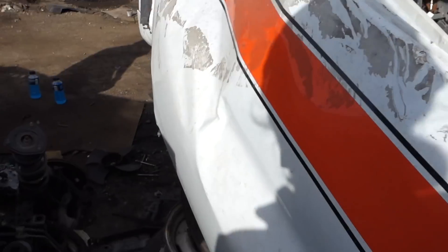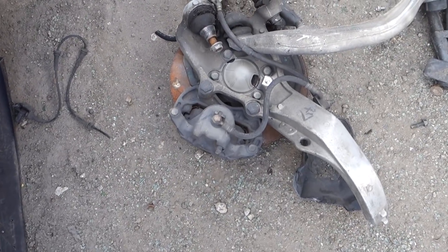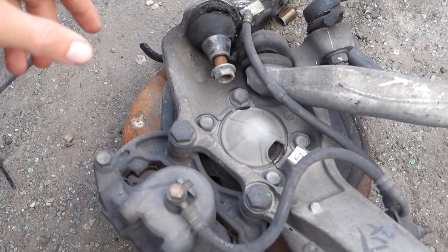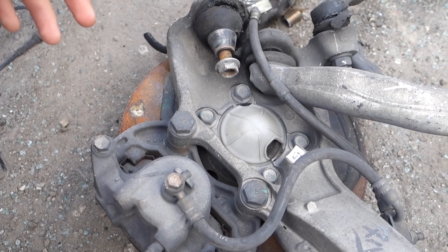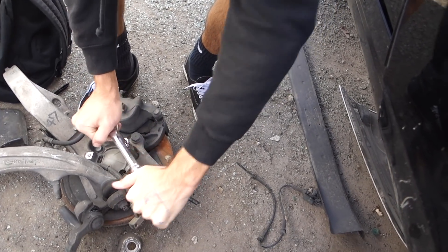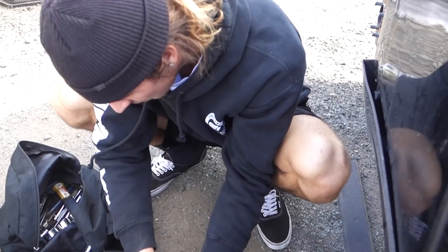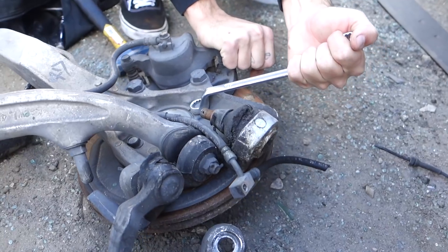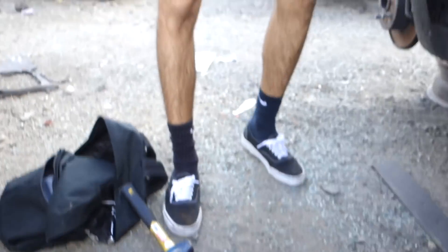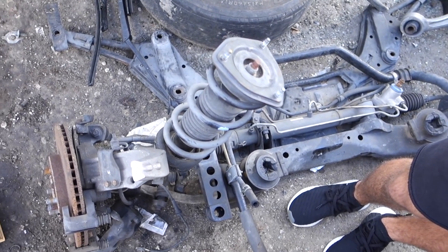Alright, we found our first victim — an old 350Z that got wrecked. Luckily the whole front end of it is out and I need these front axle nuts, so this is really easy. I'm just gonna pull all this stuff off. I don't even know if these will fit but it's a Nissan so it should — worth a shot. But none of this stuff wants to come off, so abort mission. On to the next one.